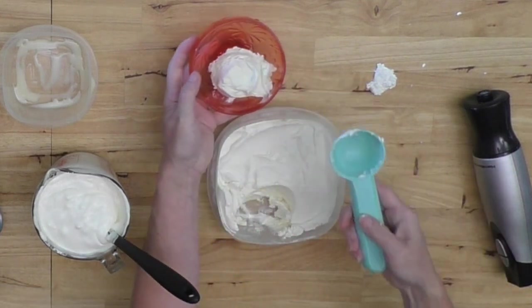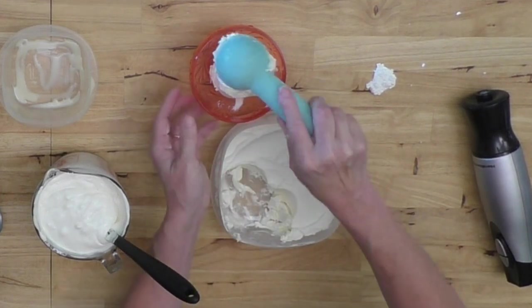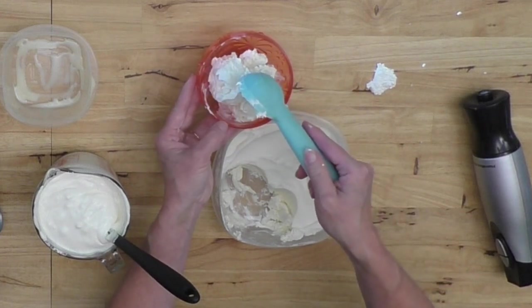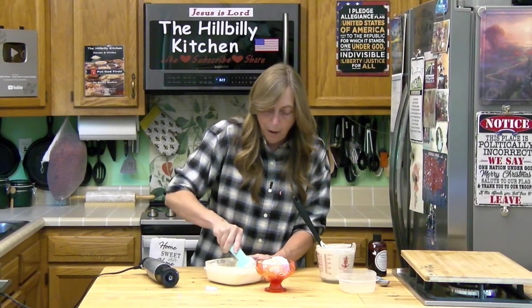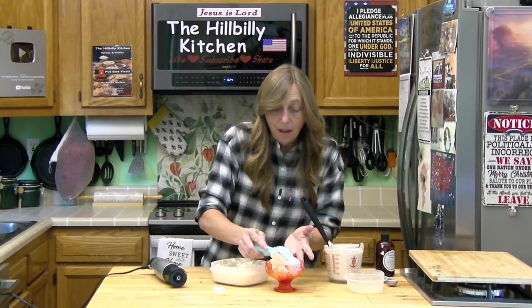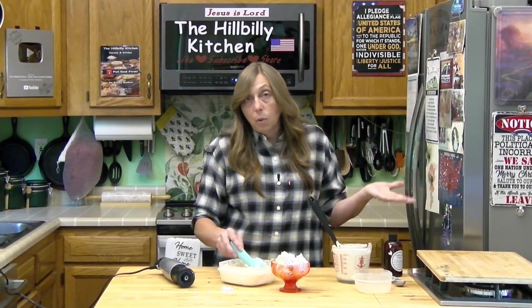It makes really nice ice cream — perfect for sundaes, banana splits, add a little syrup on top, add some strawberries or peaches. I'm thinking lemon too. You could literally make it any flavor or just vanilla. It does taste really, really good, and it's going to depend on the kind of vanilla you use, so use real vanilla extract. You could even add vanilla beans into it.